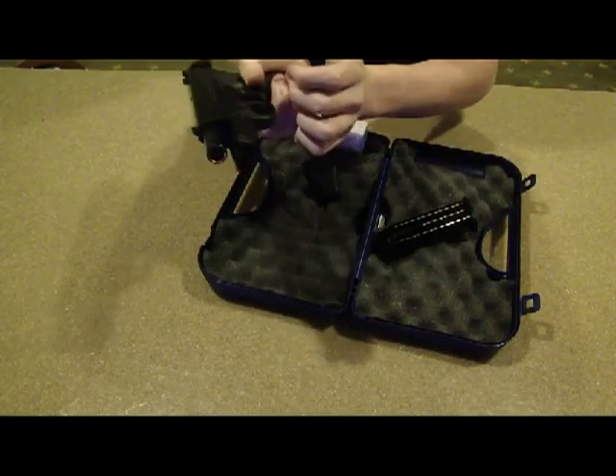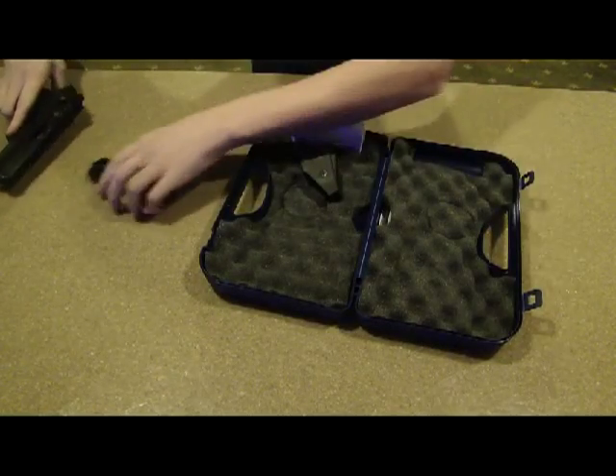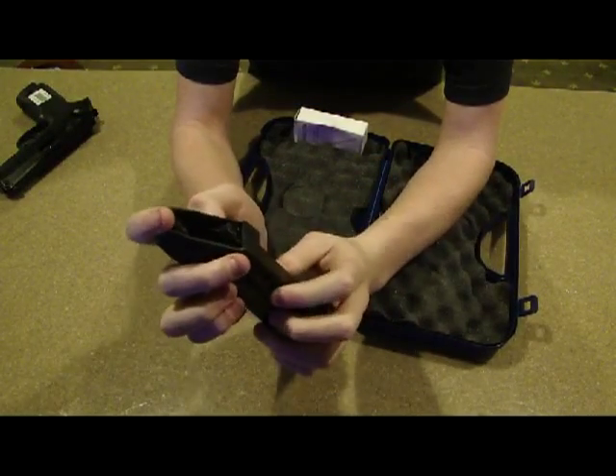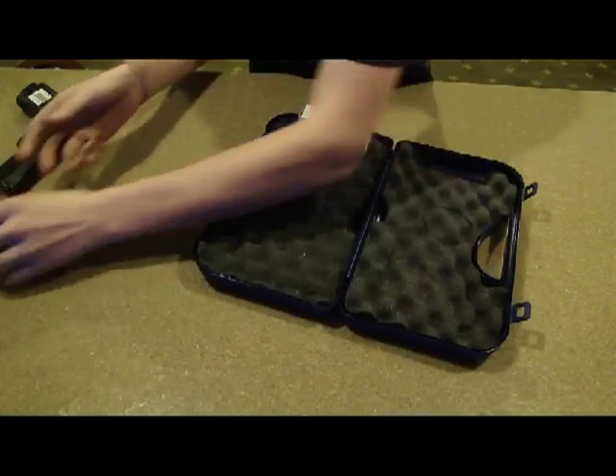It comes with the high capacity one already installed when you bring it out of the box. Then you have a speed loader — I'll have to read on how to use this, but I'm assuming you put it on there and put a round in and push it down in there.